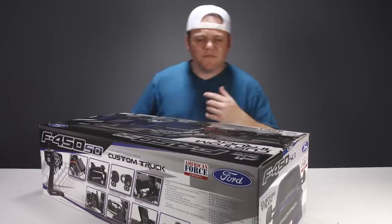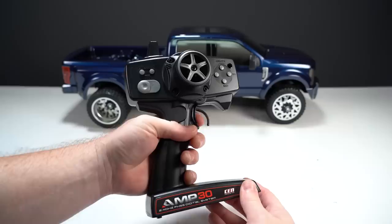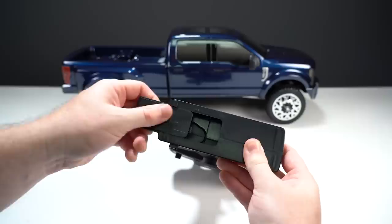Before we go drive and speed run this heavy-duty hauler, we need to point out that this is a ready-to-run truck and comes assembled with the electronics, this painted body, and an included transmitter. No work is needed to get this truck moving, but the transmitter requires four AA batteries and the truck requires a 2S or 3S LiPo battery pack.